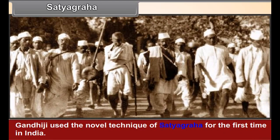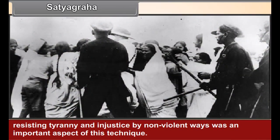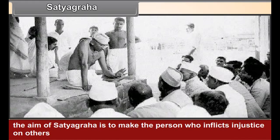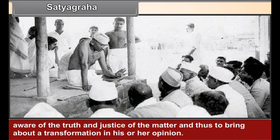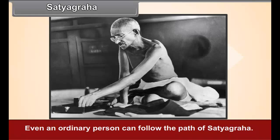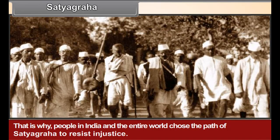Satyagraha. Gandhiji used the novel technique of Satyagraha for the first time in India. Resisting tyranny and injustice by non-violent ways was an important aspect of this technique, and great forbearance is required to offer resistance of this kind. The aim of Satyagraha is to make the person who inflicts injustice aware of the truth and justice of the matter, and thus bring about a transformation in their opinion. Gandhiji taught that a Satyagrahi must never resort to violence and untruth, and that even an ordinary person can follow the path of Satyagraha.